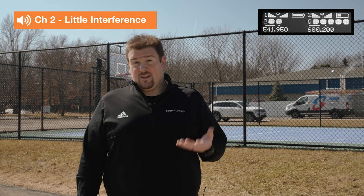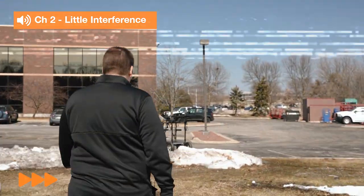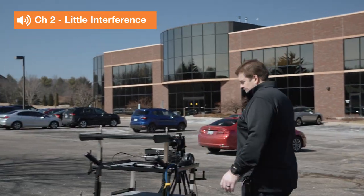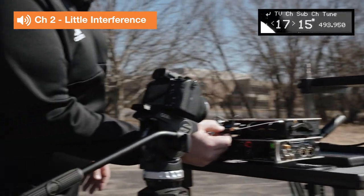The cue meter helped us make that decision — hey, we really should refrequency this receiver. So where do we want to go? I happen to know in Madison there's nothing in the lower UHF TV band, TV 14 or TV 15. So we're going to head back to the cart, we're going to retune that first receiver, and we're going to redo our walk test. So now I'm back at the receiver. I'm going to go into that first channel and change frequencies.